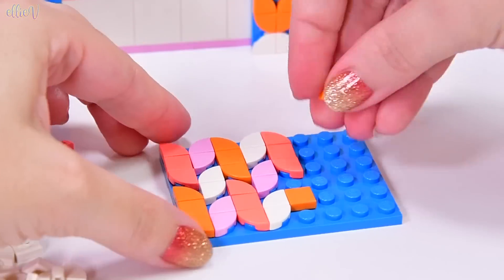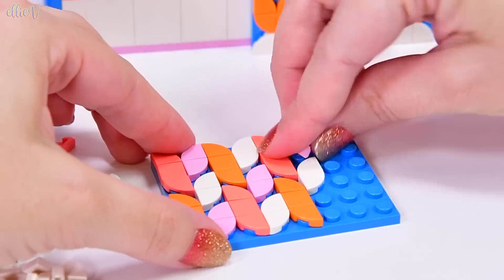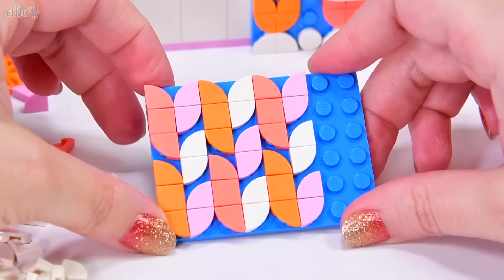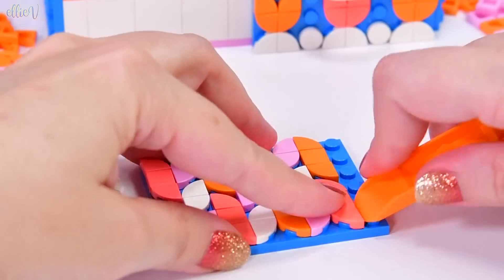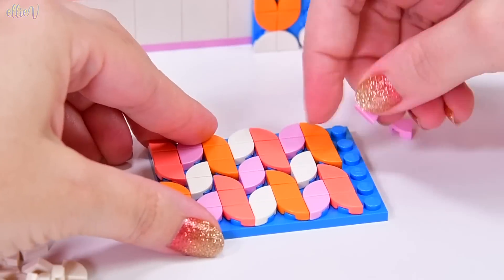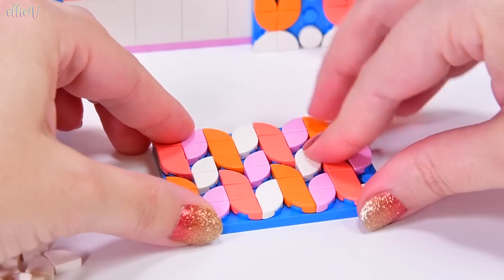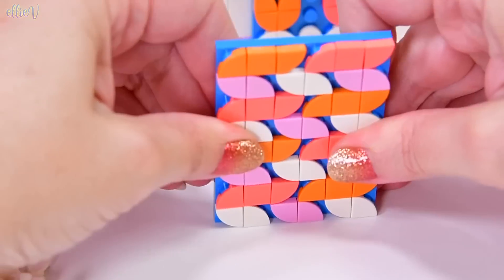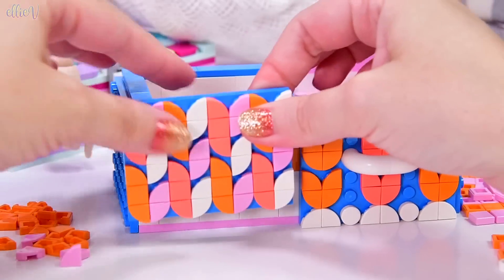Now we just got to do the same thing on the other half - we're going to do it super fast because it's like watching paint dry watching somebody do this. I love the fact that with this particular pattern you're covering up every exposed stud too. It just is - oh look at that - so slick looking. It's pretty. It's like little flowers.